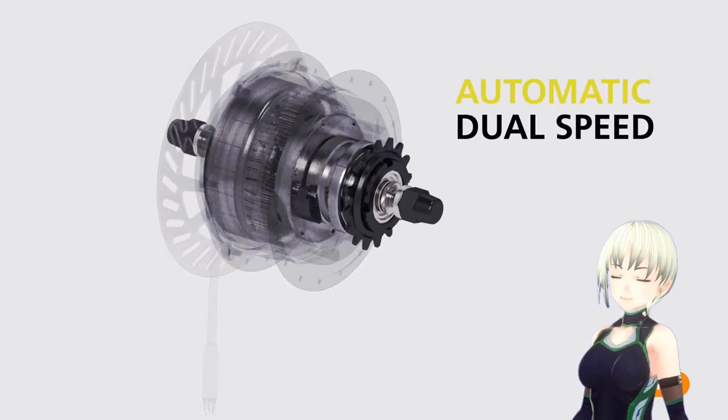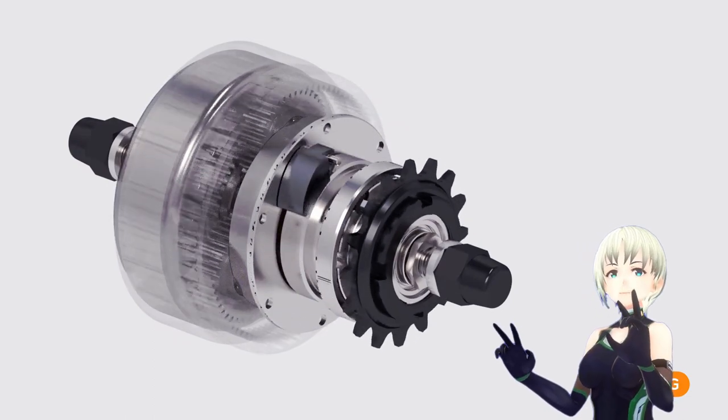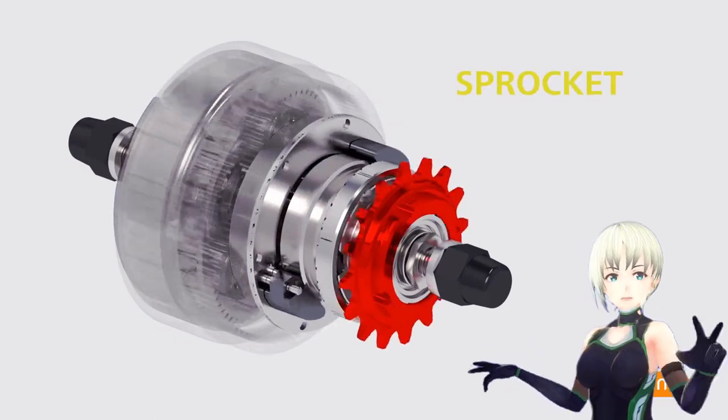It has a dual-clutch, two-speed automatic transmission. A sprocket with a chain allows pedal power transmission.